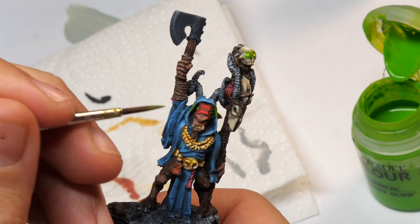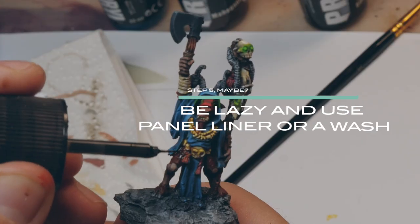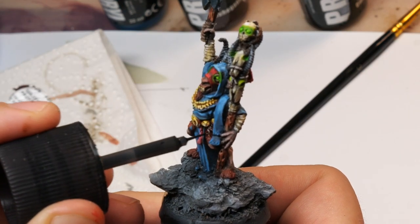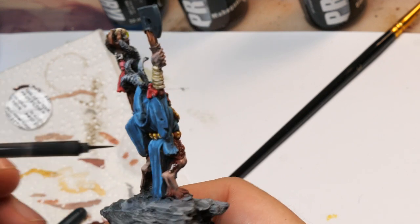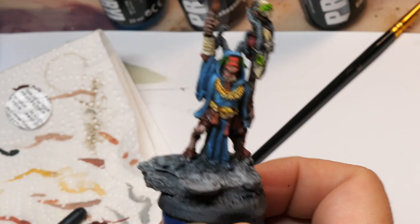For glowing stuff — whether yellow, green, red, or whatever — a white underpainting really makes the difference. Also don't forget to add a little OSL. The fur got a nice reddish-brown highlight, but I wanted it to be more shiny and a bit darker, so I used panel liner. Panel liner is basically a wash, but it flows much better into the recesses without staining all the raised areas. Quite a handy tool.